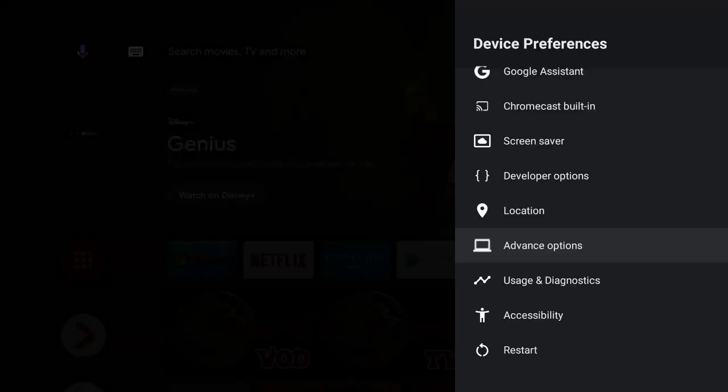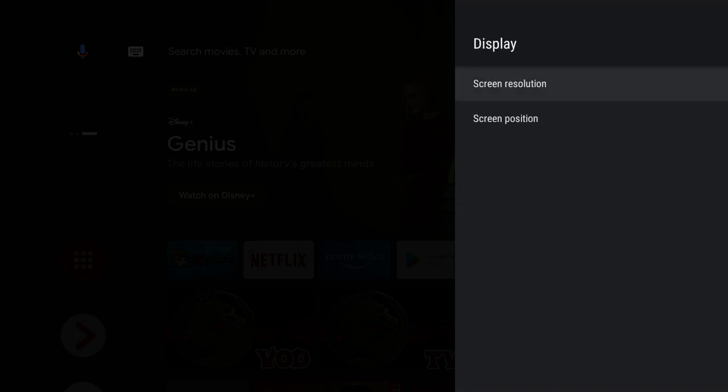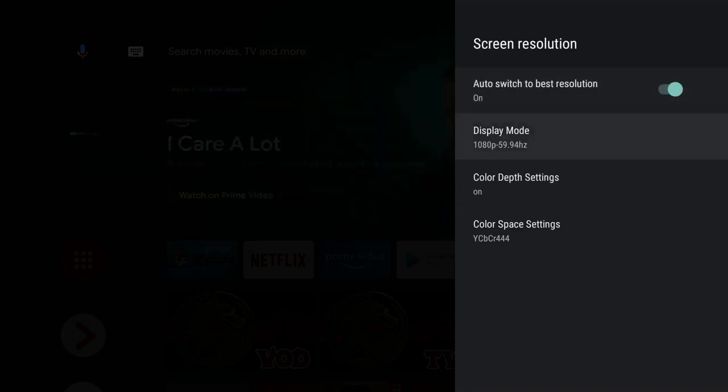Does it have auto frame rate matching? Unfortunately I couldn't find it anywhere — so I'm going to say no. In advanced options there was nothing in the display section at all; screen resolution settings do not mention anything like that.